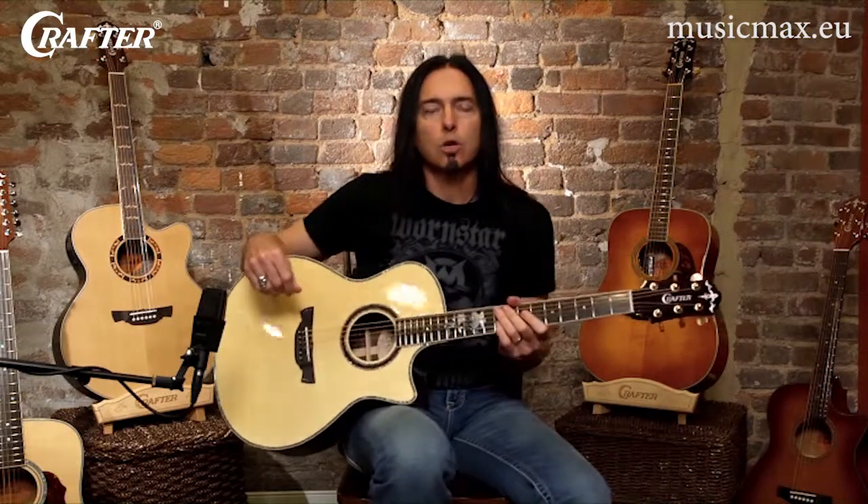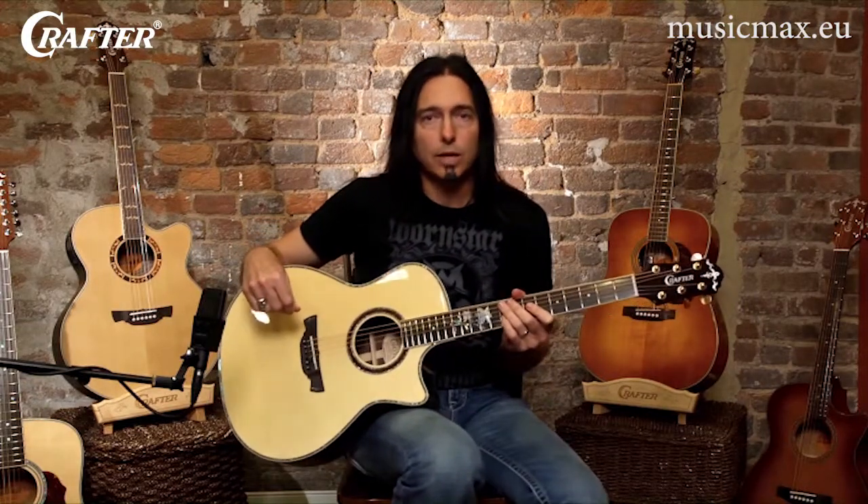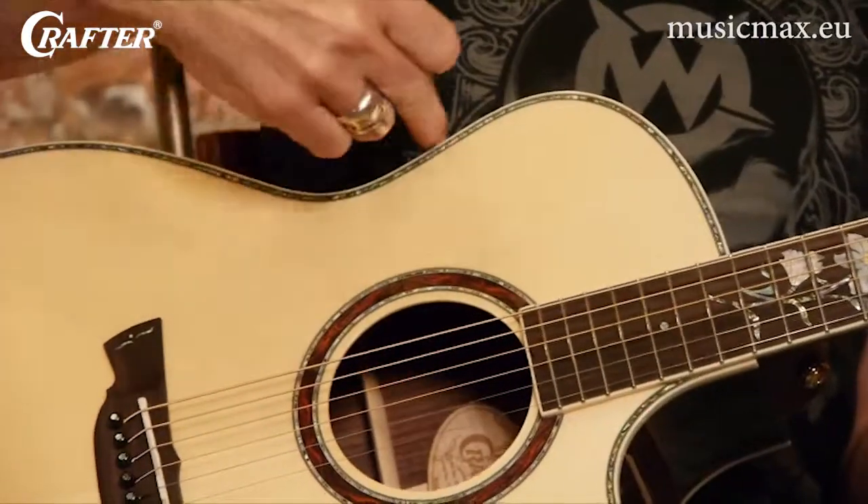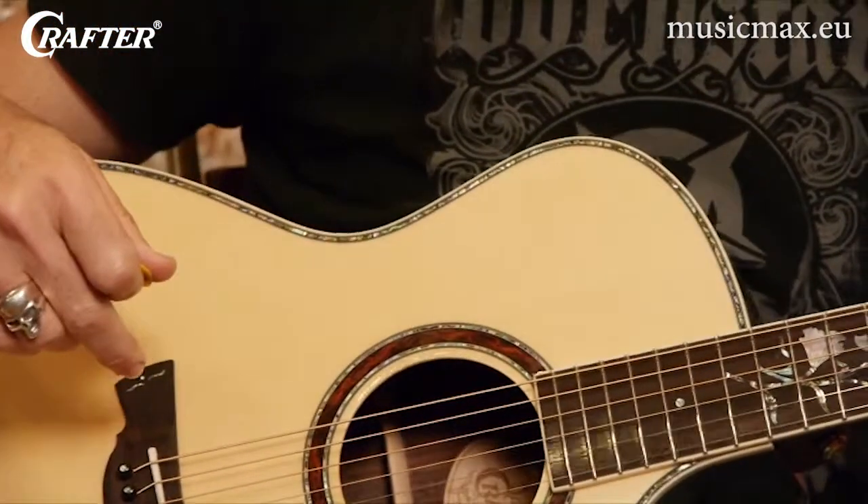The next guitar we're going to look at is called a Grand Auditorium. Grand auditoriums typically have a smaller waist size, which is this area right in here, and a slightly smaller overall body.